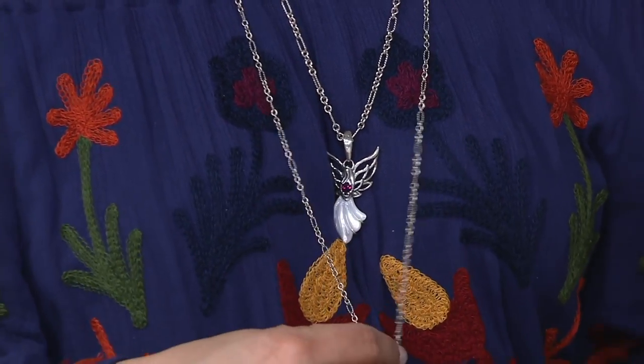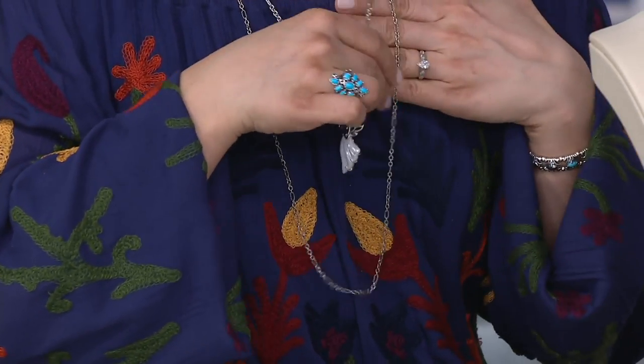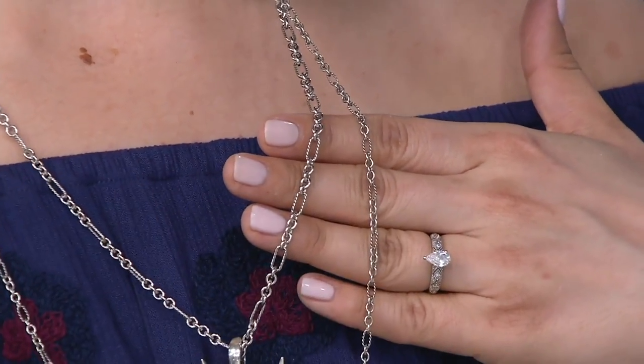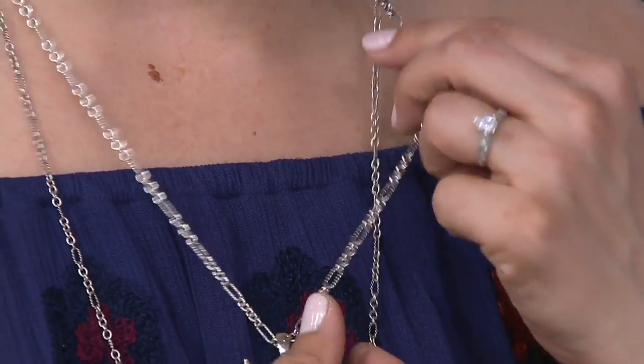This is also a great gift, especially if you picked up the angel enhancer we were showing. Let me put my hand behind them so you can see — the shorter chain I'm wearing, the 18 inch, is a little bit heavier gauge, and this one is a little more delicate, same similar style, so they go really beautifully together.